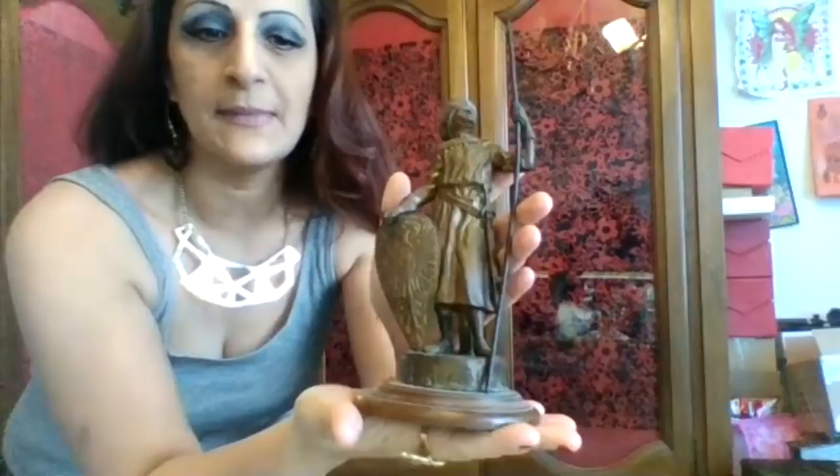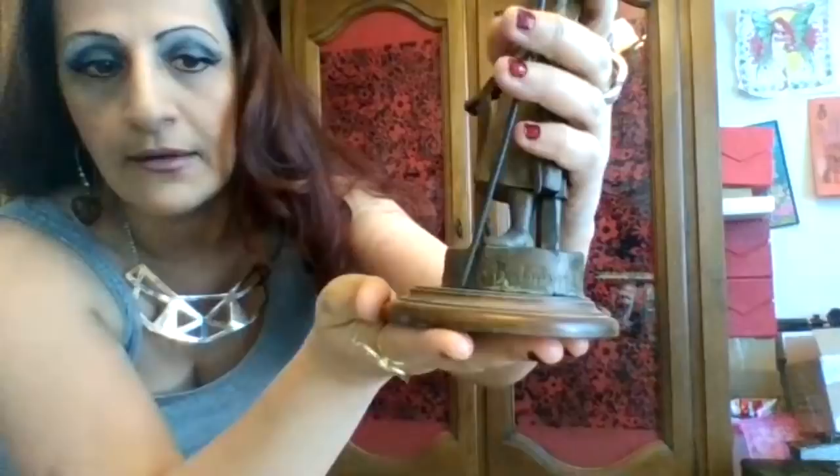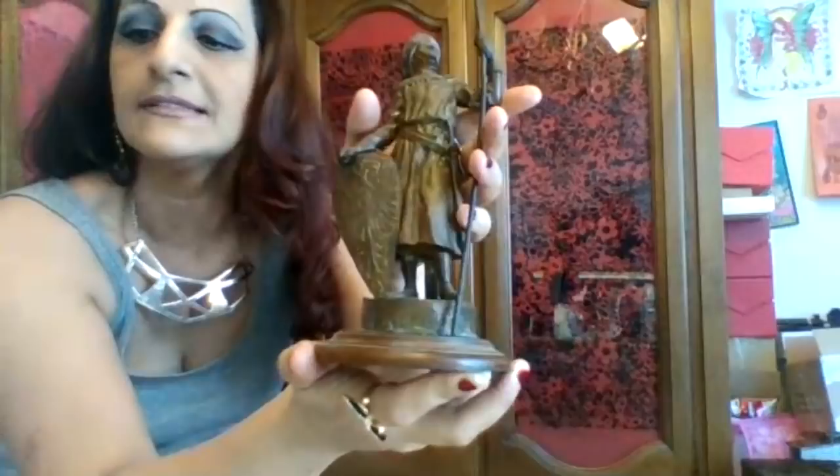I have no idea what this is, but it's made out of copper and it says some stuff underneath which I cannot read. I don't know what it says. I've had this for a few years now in the cabinet. It's in there — I don't know what it is. Let's see if I can read what it says. No, I cannot read it, but it is cool so I kept it.